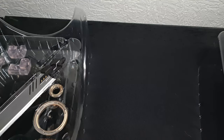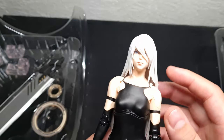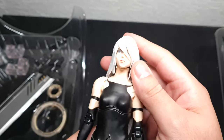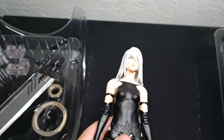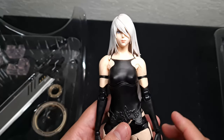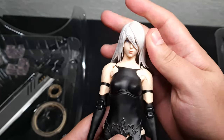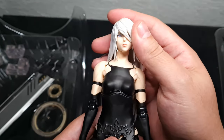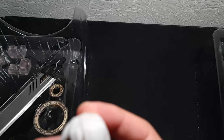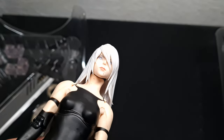Well, this is the first Play Arts Kai I actually get. I don't know the real difference between Play Arts and Play Arts Kai, but straight up I don't like the neck — it looks too tall, too thick for her head. Otherwise, the eyes look very good, very well detailed. I don't like the neck, but other things look nice.